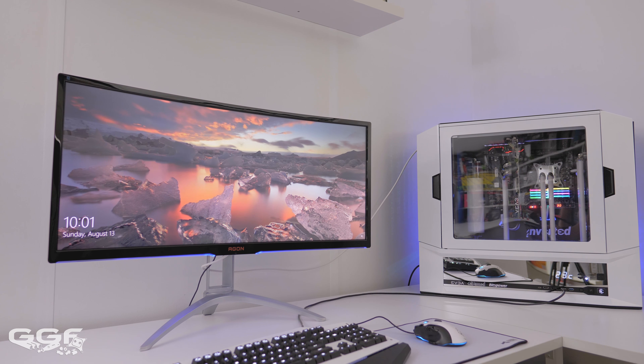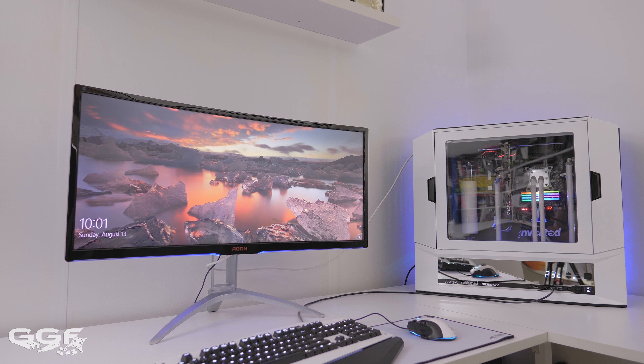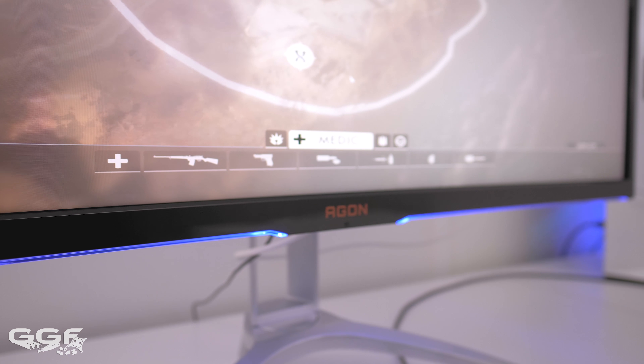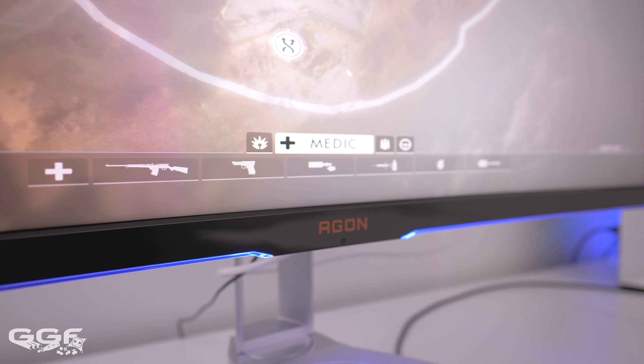When it comes to selecting a gaming monitor, your possibilities are endless. The AOC screen we'll be checking out today fits into a small category of screens — 34 to 35-inch screens at 1440p at 100Hz.